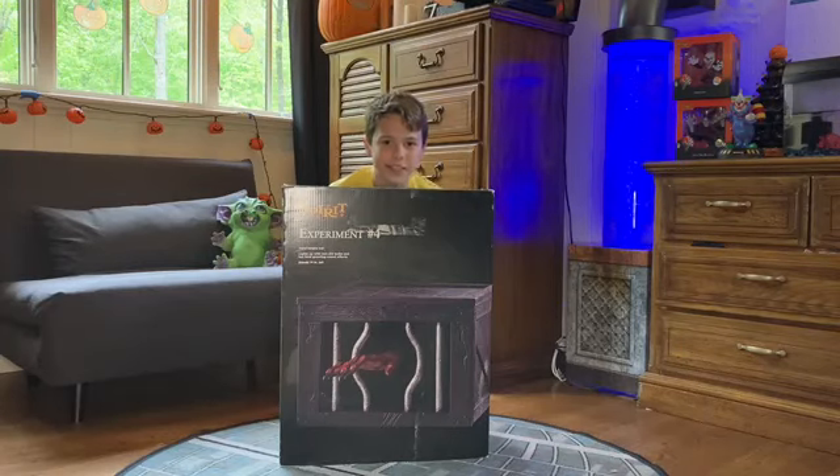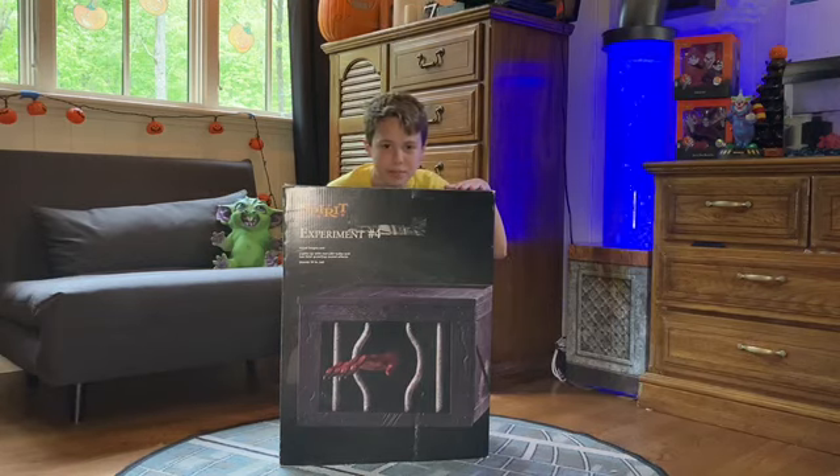Hey guys, it's OzCreates, and today we're going to do an unboxing, setup, and demo of Spirit Halloween's Experiment 4.